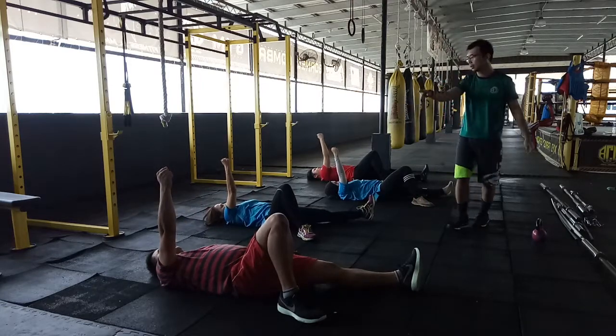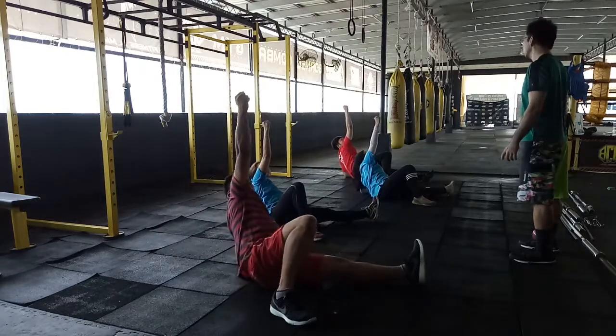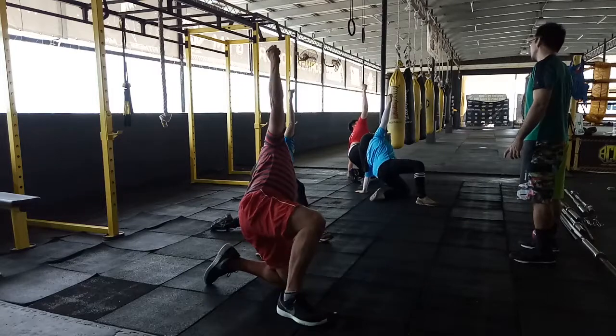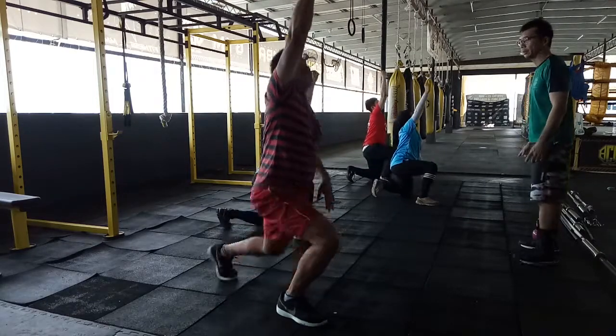Now watch your face. Position one, go. Two, three, one, four, six, twenty, five, and stand, six.